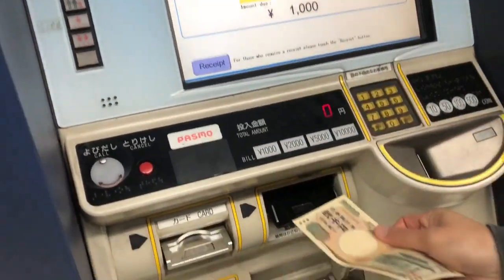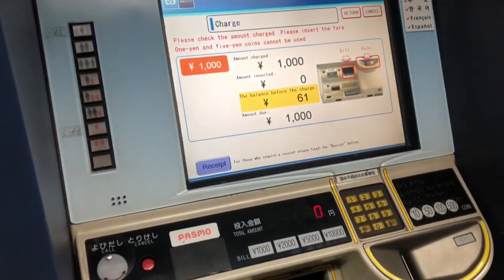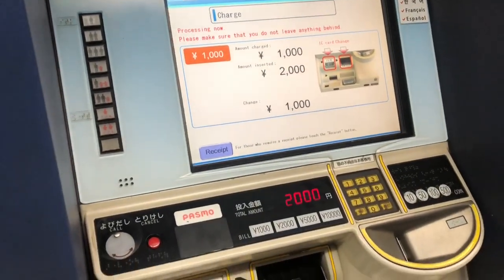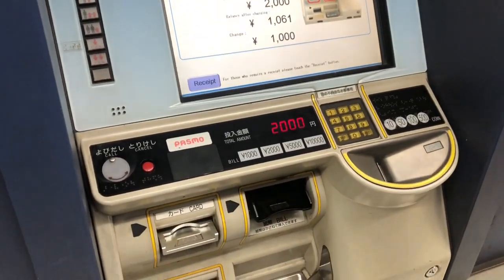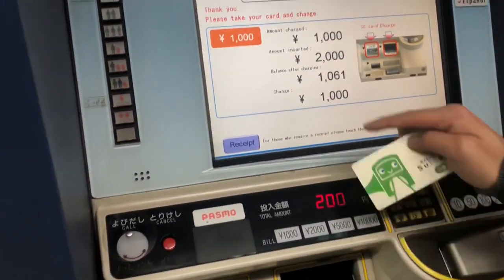and I'm going to put a ¥2,000 bill right here, with which I'm going to expect change and ¥1,000 on the card. The machine will give us back the change and the Suica card, which is very important for the trip.